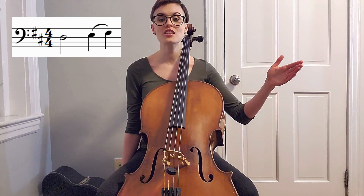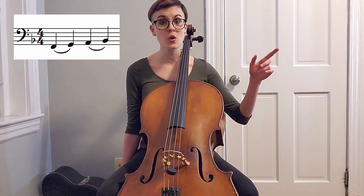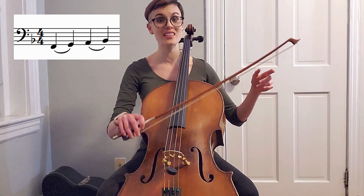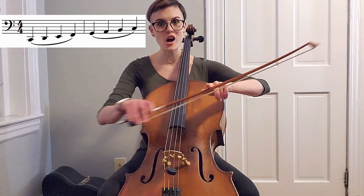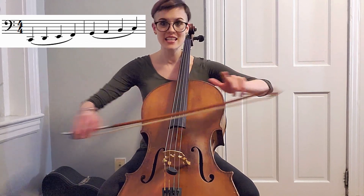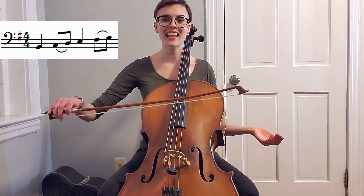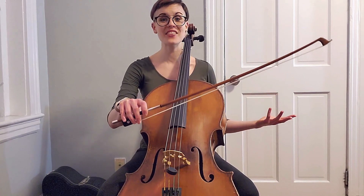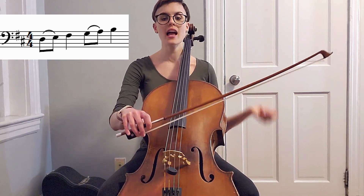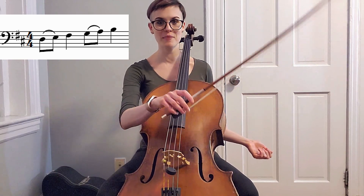Then after that, we're going to have a half note and then two slurred quarter notes. Then two slurred quarter notes back and forth each time. Then four slurred quarter notes in one long bow for the down and the up and so on. After that, one quarter note and then two slurred eighth notes. Then for the last variation, that pattern is going to flip and we are going to have two slurred eighth notes followed by a quarter note.